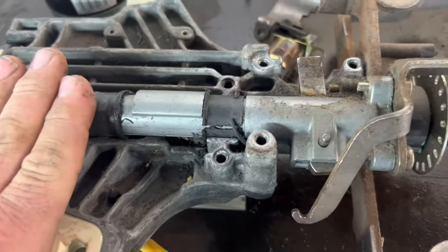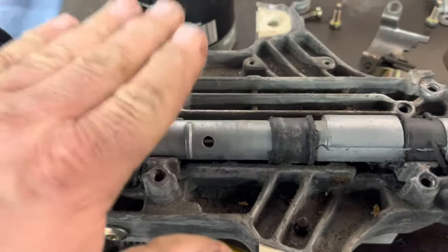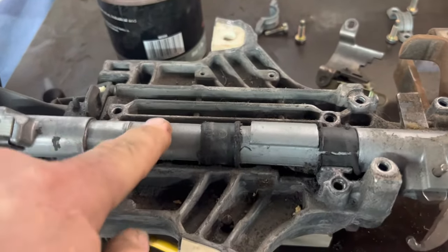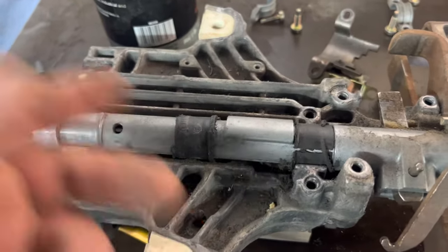They used to be cheap — they're not anymore. They are a dealer item, but they are cheaper than another column. Don't go to the junkyard and buy a whole column to get this tube when you can just get this tube for about a quarter of the cost of the whole column.